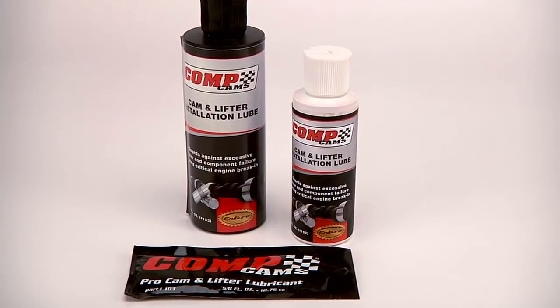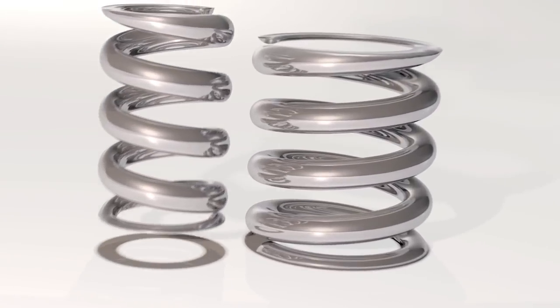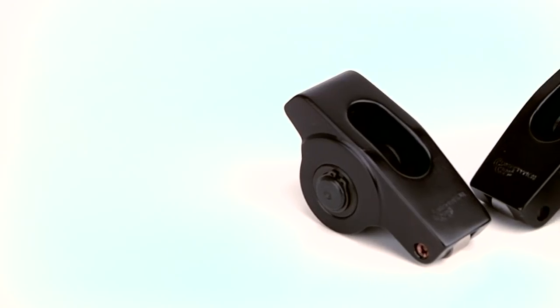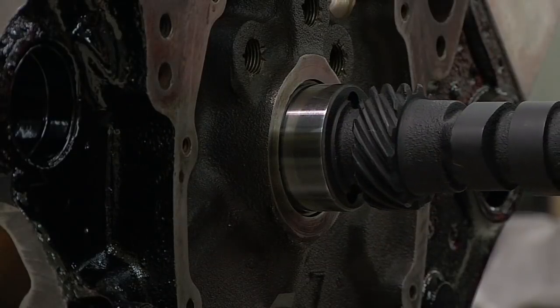If your valve train utilizes dual valve springs, during the break-in process you will need to remove the inner springs in order to reduce valve spring pressure. Or, if you are using high pressure valve springs, you will need to temporarily install a set of low ratio break-in rocker arms. Both of these solutions are extremely crucial for camshaft break-in and long term durability.